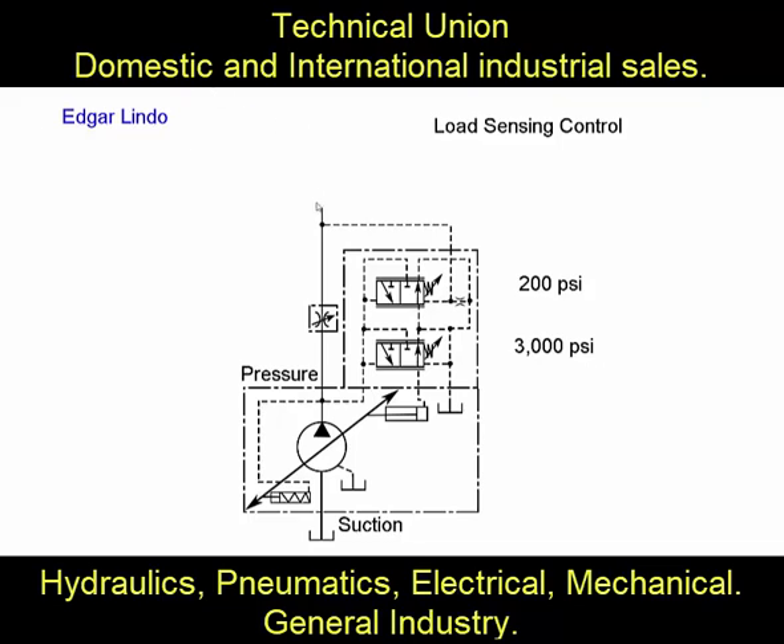We have a system with a cylinder which is under load. There's a needle valve that opens and closes — let's say it is all the way open. The cylinder starts moving and creating load — 1,000 psi, up to 2,000, up to 3,000 psi. When it reaches 1,000 psi, that pressure is also being sensed through the load sensing line, forcing this valve to stay open.